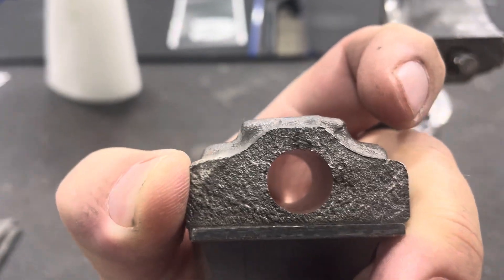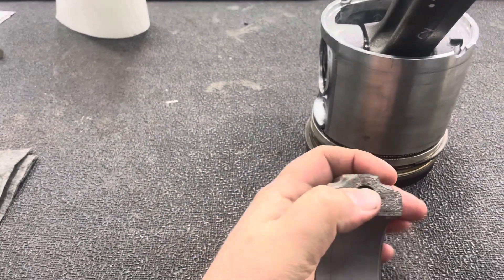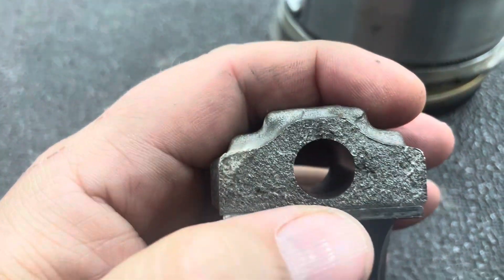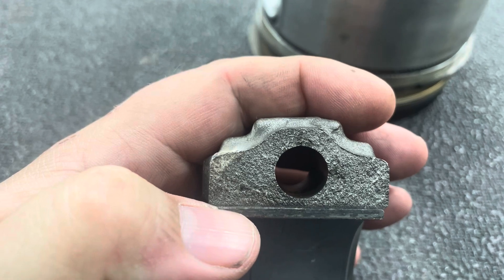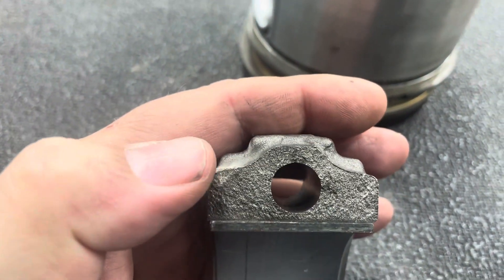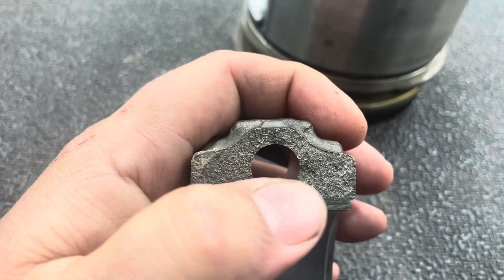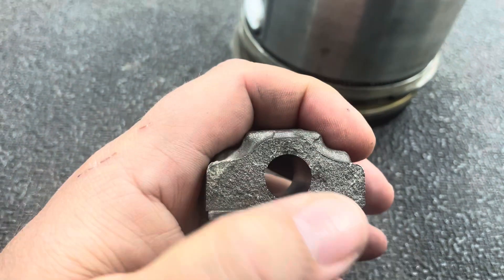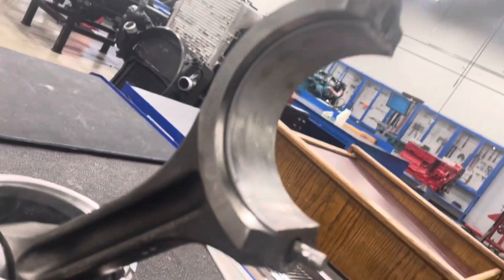Since these are just training aids we make the students take them off and flip them around and put them back on. What should happen is you get a really fractured, rough surface that matches and lines up with the surface it got broken off of, forming a really good seal. But when you put them on backwards you compress the fractures together, flatten them, and end up with an out-of-round connecting rod bore — and that's going to affect your bearings and how they sit in them.